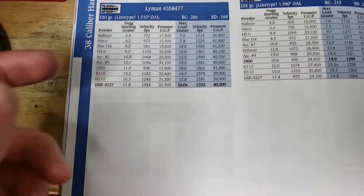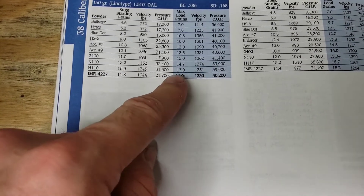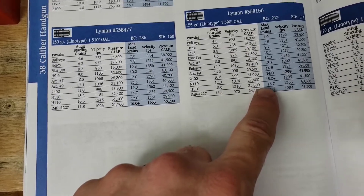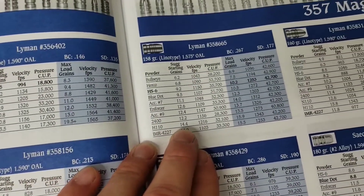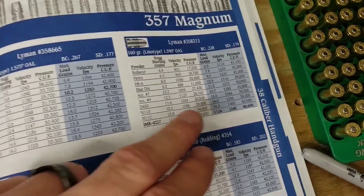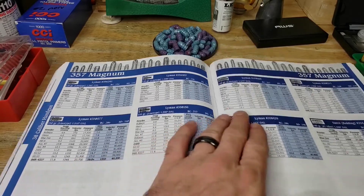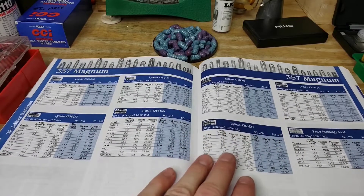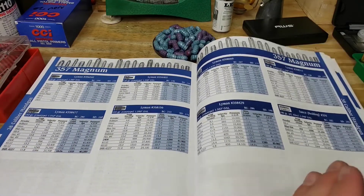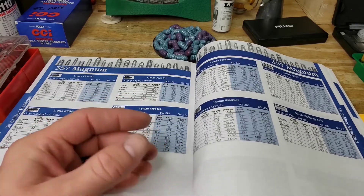In our Lyman cast manual we have a 150 grain 358-477, H110 listed at 16.3 up to 17 grains giving 1351 fps. There's also a 155 grain cast bullet at 15 to 15.7, another 158 grain at H110 14.4 to 15.9, and a 160 grain at 15.8 to 16.5. The general maximum I'm seeing is 17 grains, though this 158 grain has a max of 15.9. So if I start between 15 and go up to approximately 17, jumping right in the middle at 16 grains seems like a good starting point.